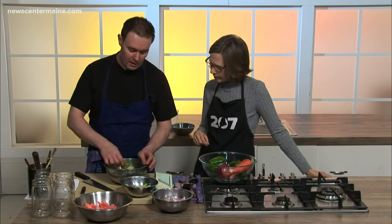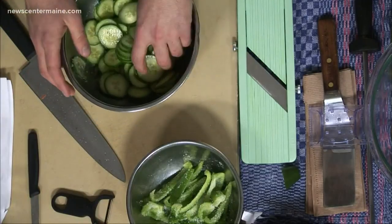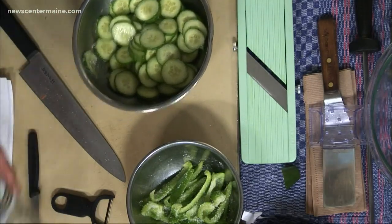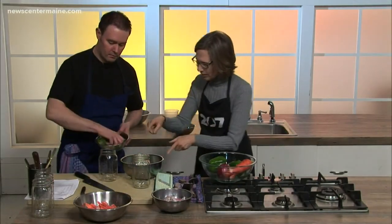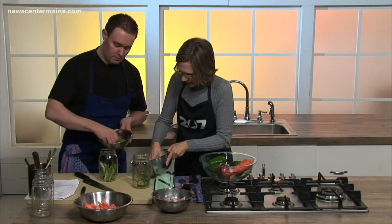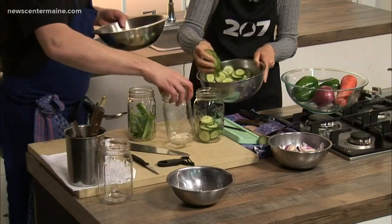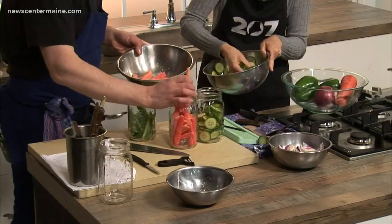So now what we're going to do is load our veggies into the jars. This is so pretty too — you can do this as a little bit of a gift as well. It is a perfect gift in a beautiful mason jar like this.